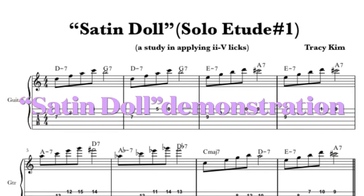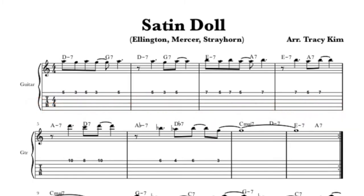This is Satin Doll — I'm going to loop the A section. If you know Satin Doll, it's a beautiful song that uses a lot of two-fives. It's a song I want to use to get into more two-five ideas, but also to demonstrate D minor, G7, E minor. It's a lot of two-five movements: two-five, two-five, three-six, three-six.